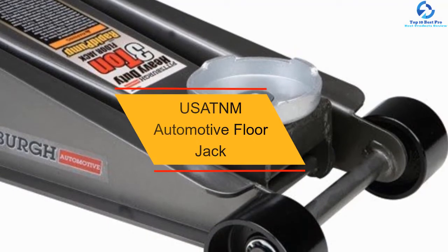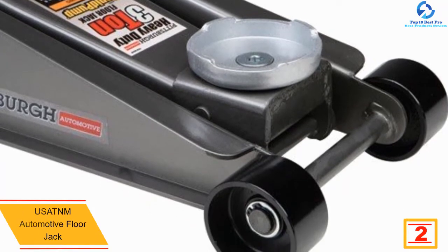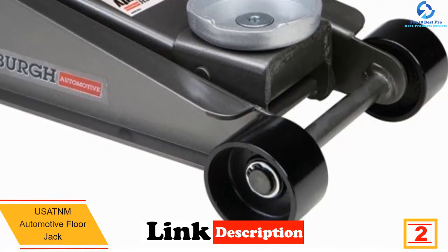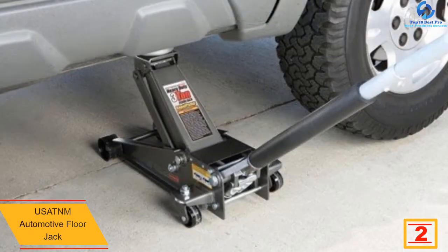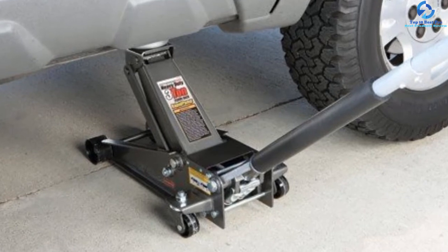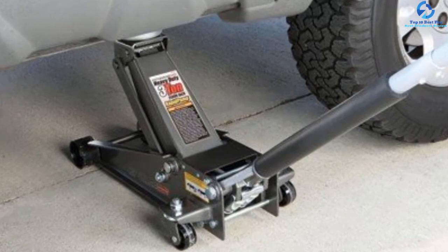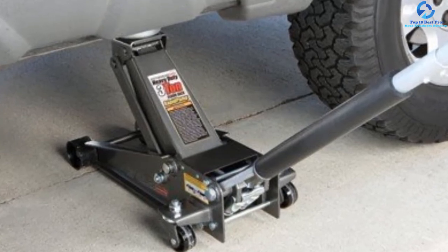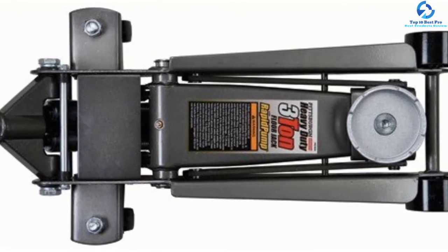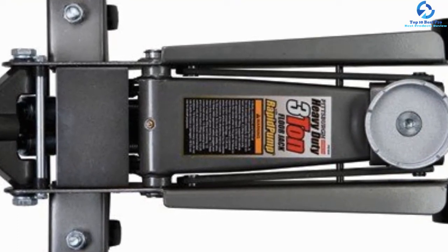At number 2, we have the USATNM Automotive Floor Jack. If you want a quick and sturdy floor jack, this 3-ton model is perfect for you. It comes with a dual piston pump so you can lift your vehicle with 3 to 4 full strokes. For release, it has a twist valve that you need to turn, so overall the handling is easy. The height is 5 inches and at maximum it goes up to 18.5 inches. It is very capable of handling heavy loads, featuring two-piece knurled handles made of aluminum. Thanks to its foam bumper, you don't have to worry about damaging your car. It's a great fit for quick lifting of heavy-load vehicles like Range Rover and Audi.